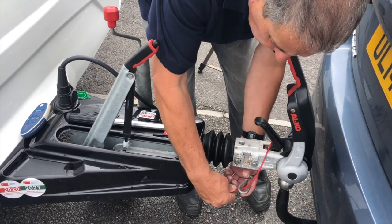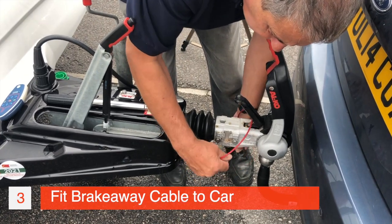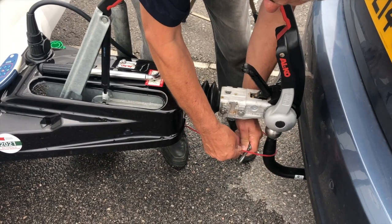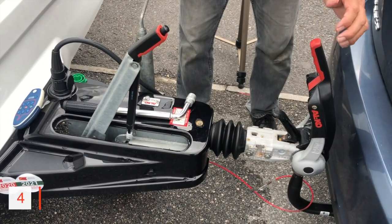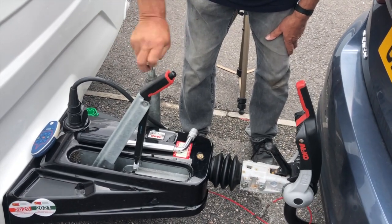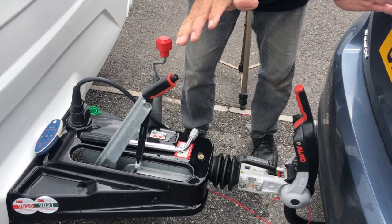Put the caravan onto the car. The recommendation is to put the breakaway cable on first, and also take this off at the end when you're taking the caravan off. Now I'm going to drop the hitch down onto the car. I've got both of these handles in their upward position. And when it drops onto the tow ball, the small handle goes down — so this is just like a normal trailer.